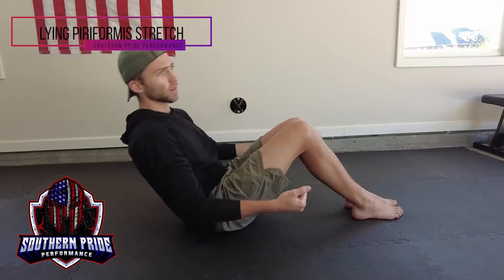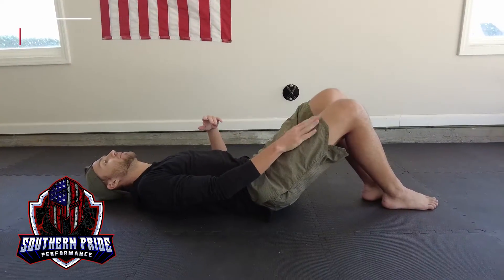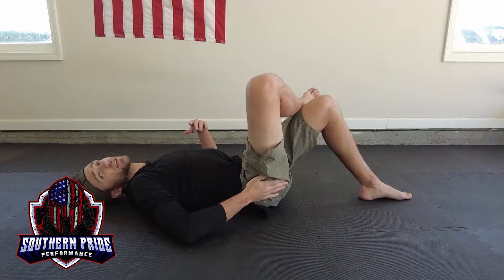We're getting our piriformis stretched out while we're laying down. We're going to lay flat on our back from here. I'm going to bring the leg I want over the top — this is going to be the leg that's getting stretched.